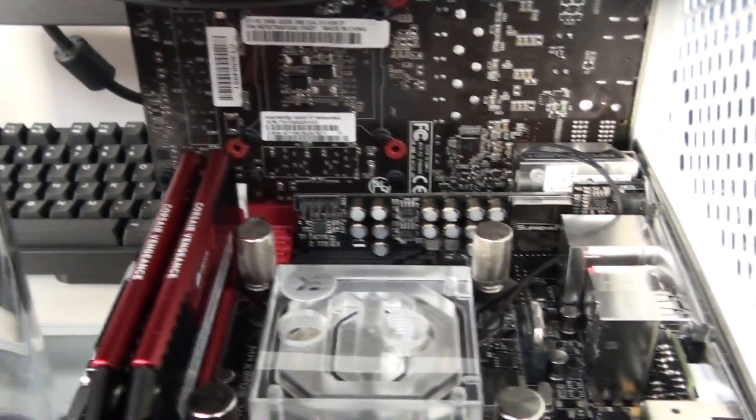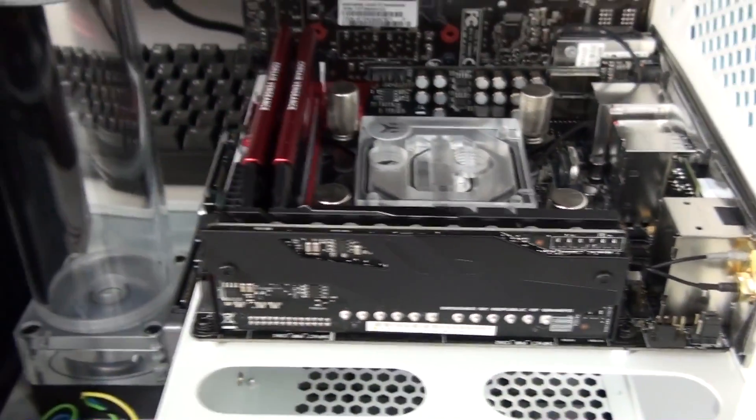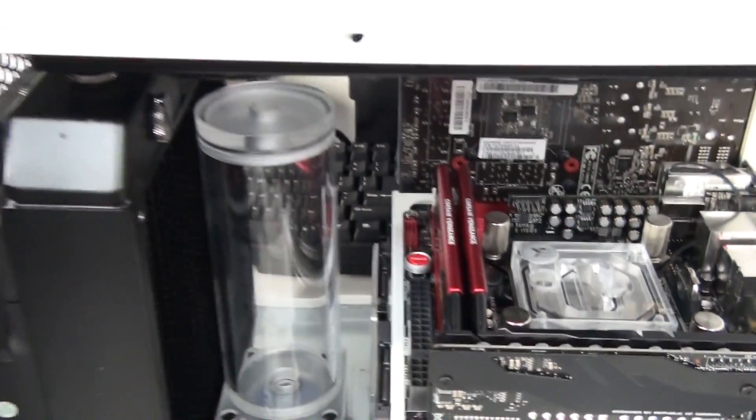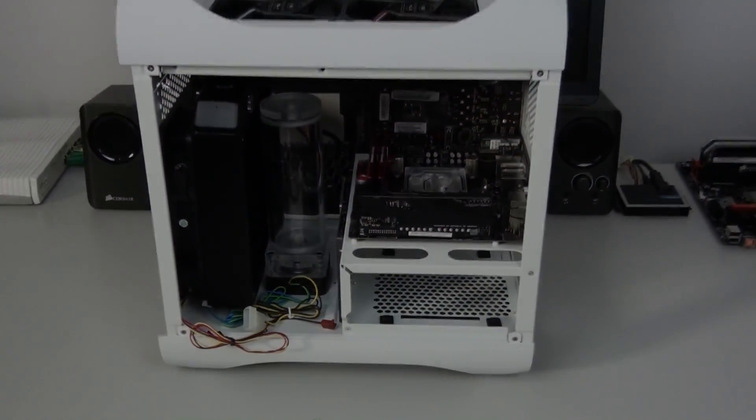At this point I've already been through and got all of the cable lengths and I'm already starting to work on the custom cables. Anyway, that sums up this part of the build log. Thanks for watching — please subscribe, like, and favourite if you want to see more.